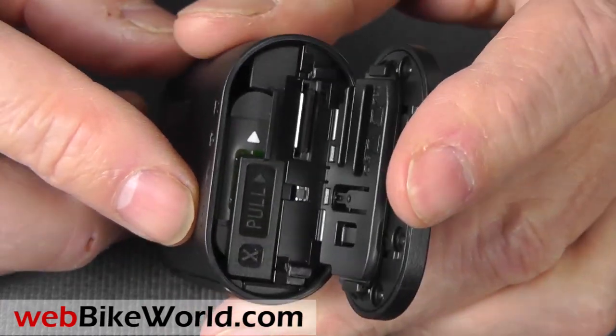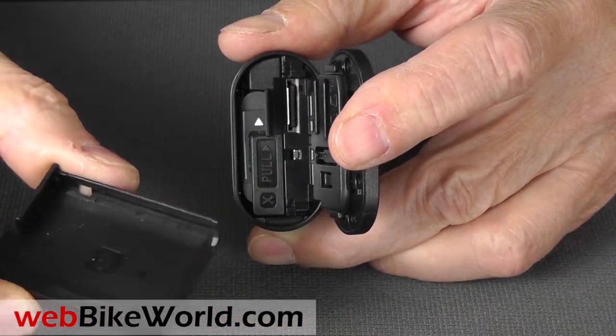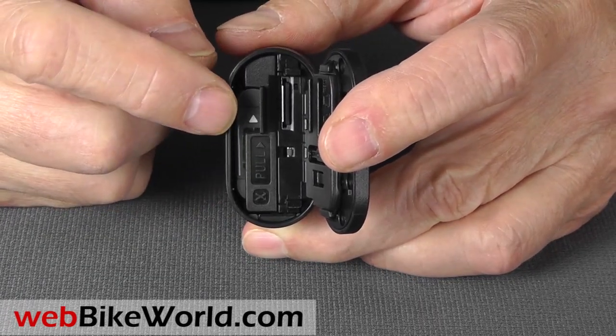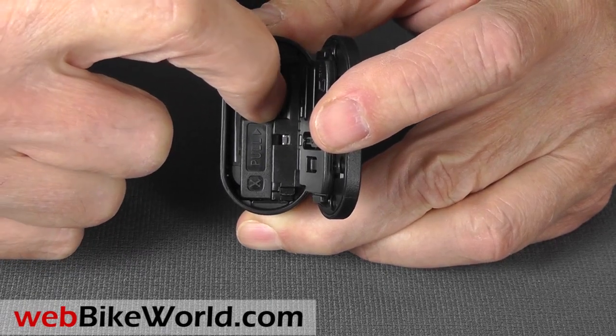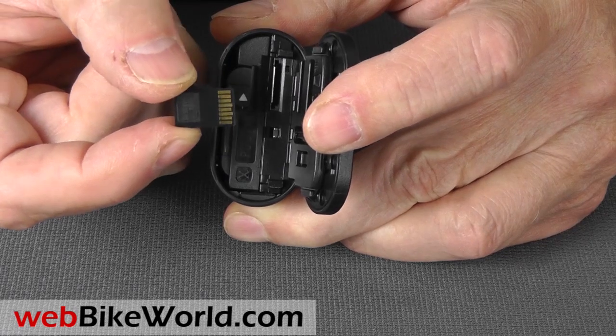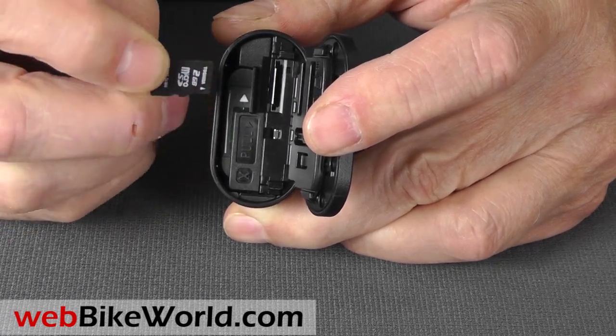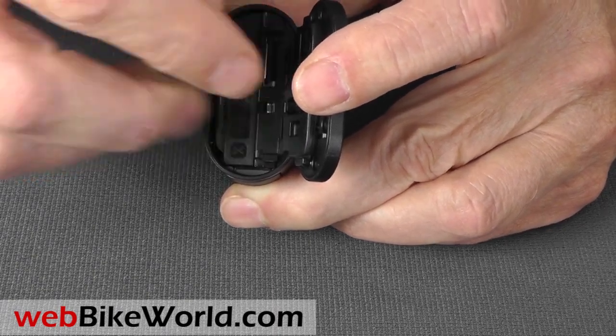In the back is the rechargeable battery and the microSD memory slot. The camera does not come with any memory, and the microSD card can be installed either way, but the slot is pretty fussy even if you do get it right, so be sure to check the screen when you start up the camera. It will give you an error if the card isn't seated just right. The USB and HDMI ports are under a flimsy cover on the bottom of the camera.